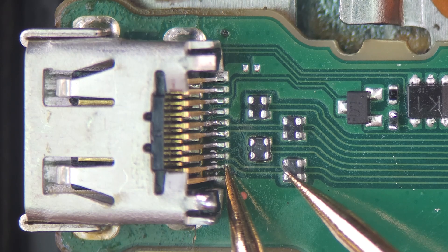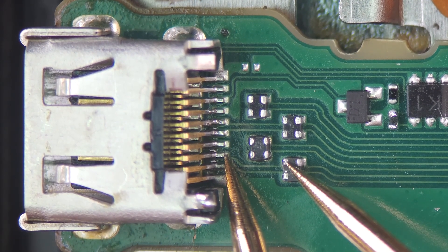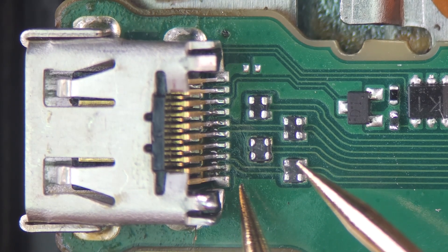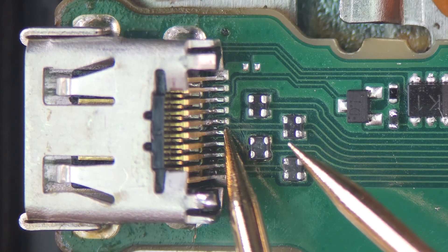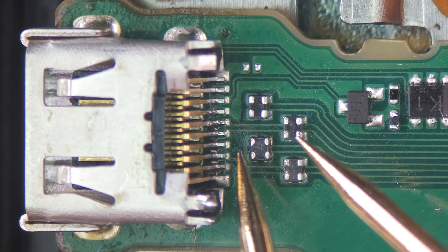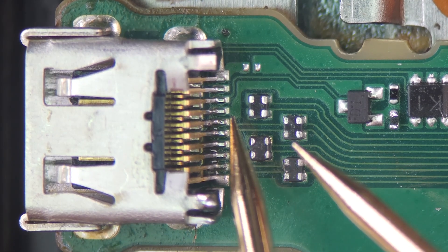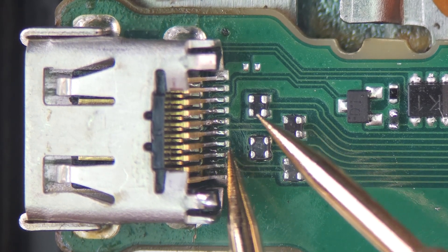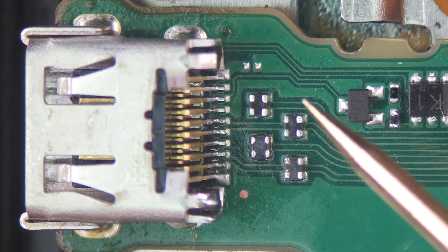There's no connection here. Or here either. Yes, as I expected, we are dealing with that common hardware problem on this camera. Let's go ahead and check the other traces. That's strange, there's no connection here either. Fortunately, this one is connected. So as you can see, these tracks look fine but are not connected.